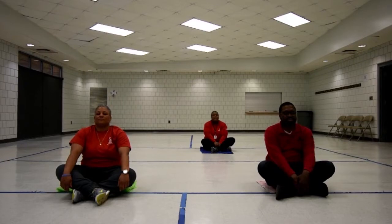Feel your body starting to become lighter as you release tension with each breath. Breathe in — two, three — out — two, three. Continue breathing slowly in through your nose — two, three — exhaling out through your mouth — two, three.